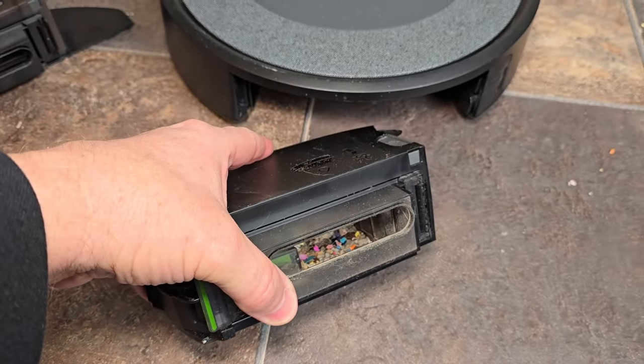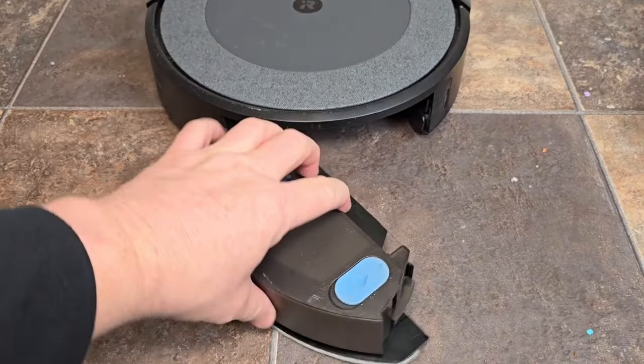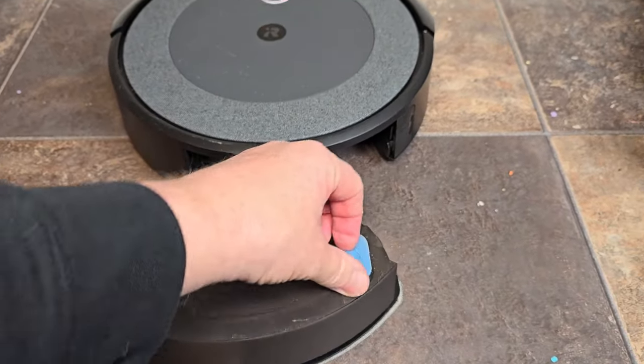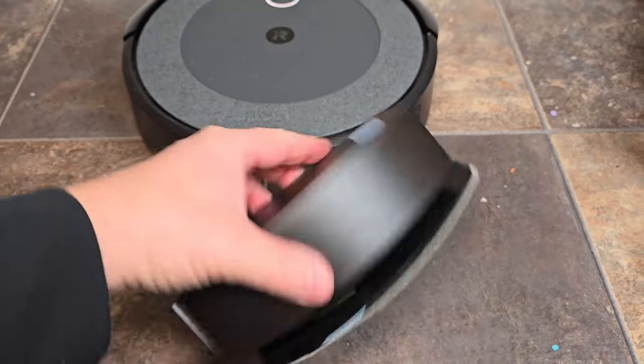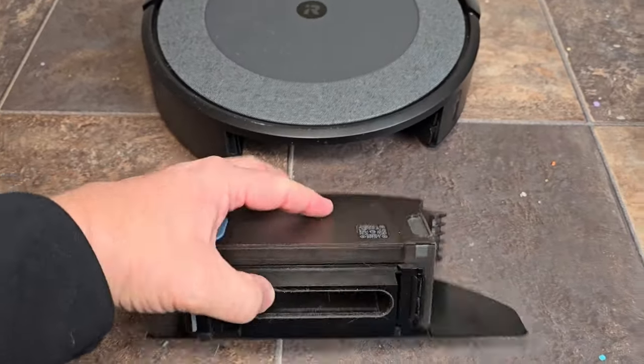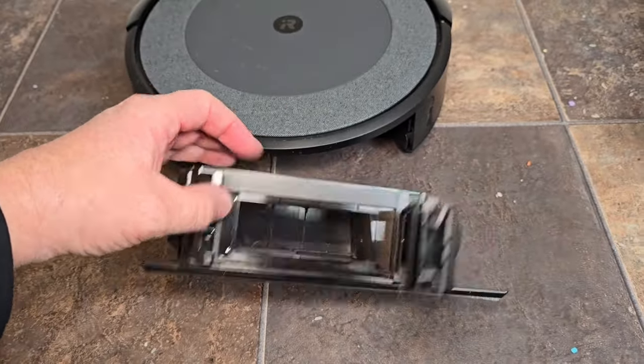Wow, they did a good job. Now the i5 has a mopping attachment — this is a whole different dustbin. You're going to put your water right in here, there's a mop pad on the bottom, and when it vacuums everything goes right into here. You'll have to empty this out manually when it's done.